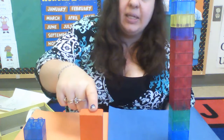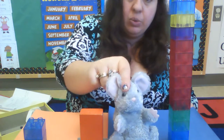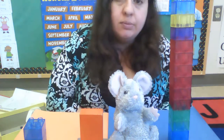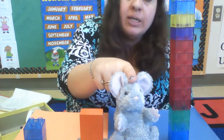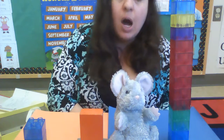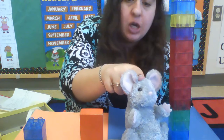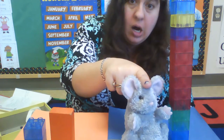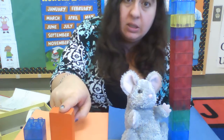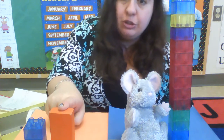How about the block versus the mouse? Which one is tall? Is the block tall or is the mouse tall? The mouse is tall. We have tall, short. The mouse is tall, the block is short.